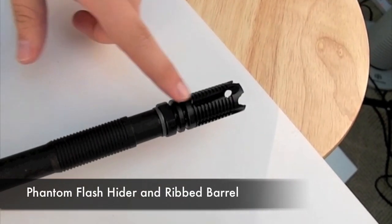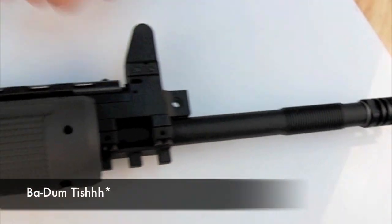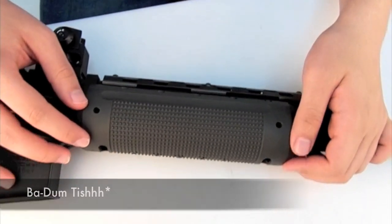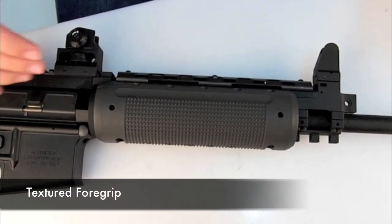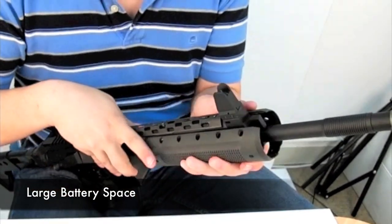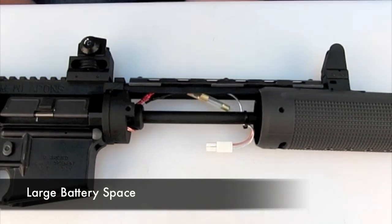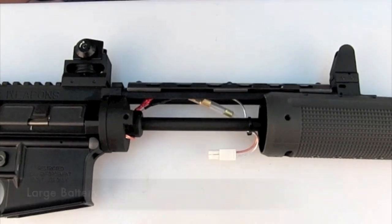The barrel ends in a phantom-style flash hider, and the barrel itself features ribbing. The forend is textured for enhanced grip, and also contains the front-wired battery solution. The forend is removed by prying it apart and sliding it forward, and the interior capacity can take two 8.4V mini batteries.